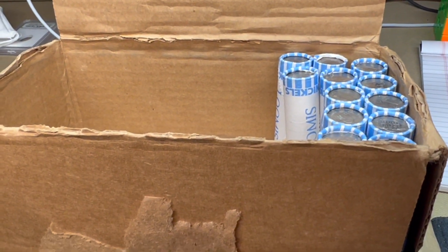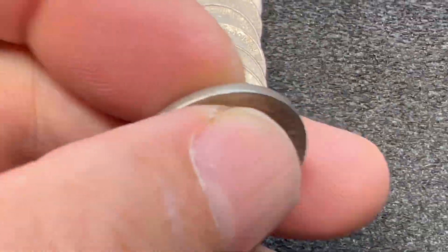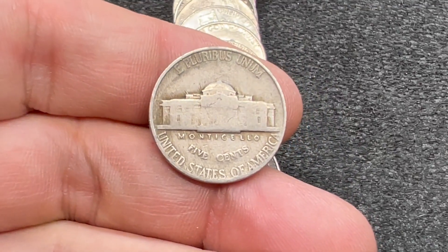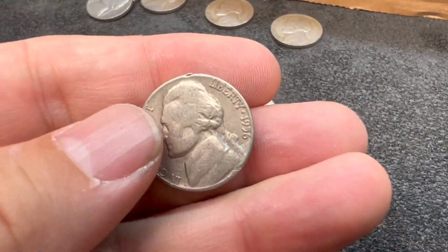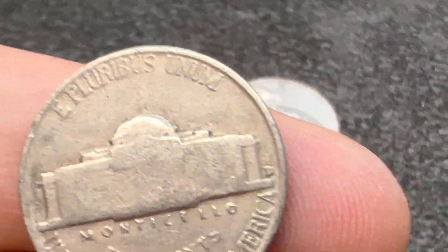All the way up on roll 38, we have our next 40s nickel — a 1941 Philadelphia. Then on roll number 39, we've got our next 50s nickel: a 1956 Denver.